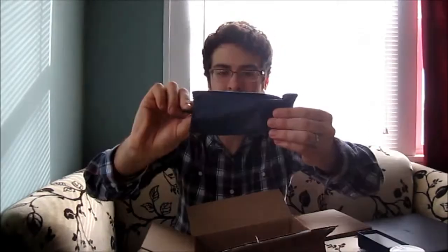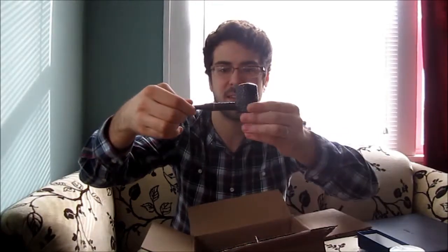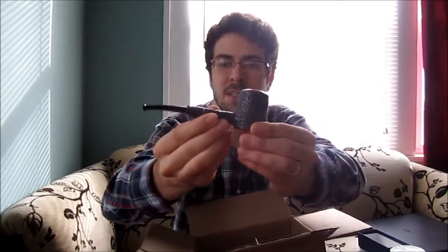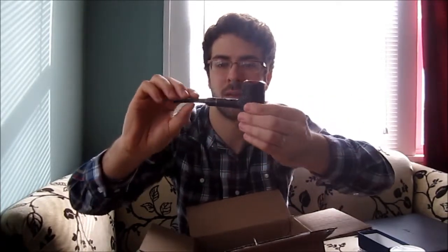I got a little case too. Yes, that is awesome — what a cool looking pipe! This is the Savanelli 310, I believe. It's a poker. This looks really nice. I'll be really excited to smoke out of this tonight.